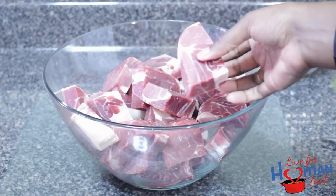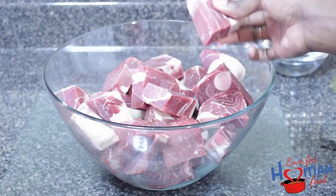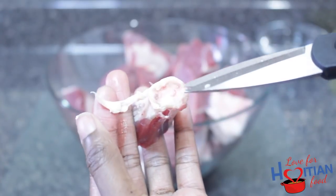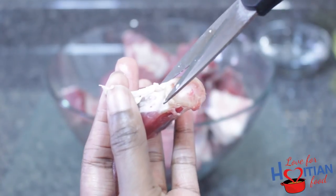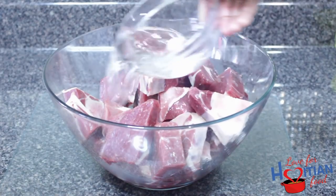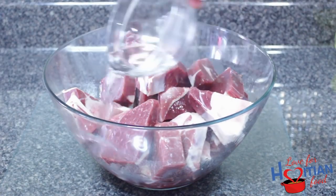I asked them to clean it for me and they did a really great job — there's not much fat for me to demonstrate how to clean it. So this right here, you don't need it, you could just take it off. Now you want to pour your vinegar on top of your goat meat.